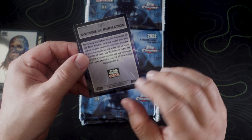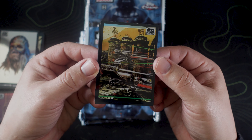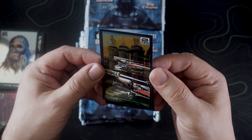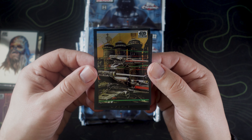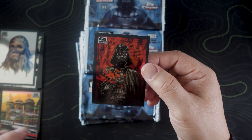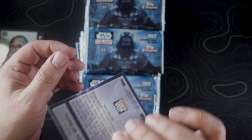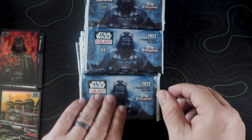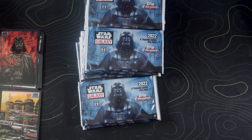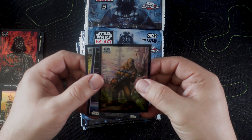Nothing too crazy in there. Oh, we got a nice little Chewbacca — love that, absolutely love that. Oh, here we go — this isn't reversed but this I believe is called the sketch variation — yep, sketch variation. I believe that is Anakin.